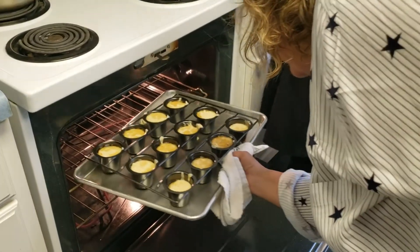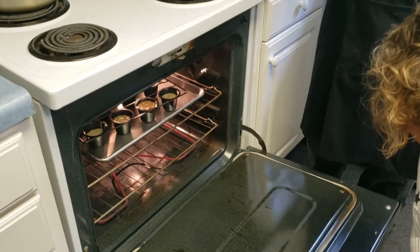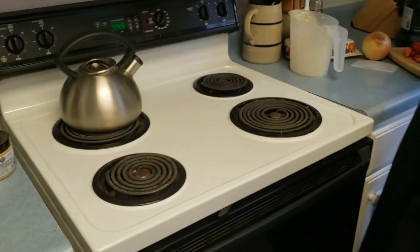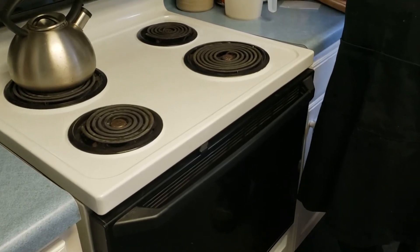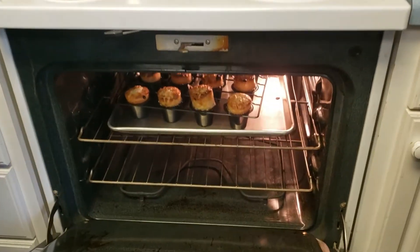The popovers are in the oven — closing it up and we're going to set the timer for 10 minutes. Ten minutes at 450 degrees, and then the important thing is to drop the temperature. So it's 10 minutes at 450, then another 10 minutes at 350.